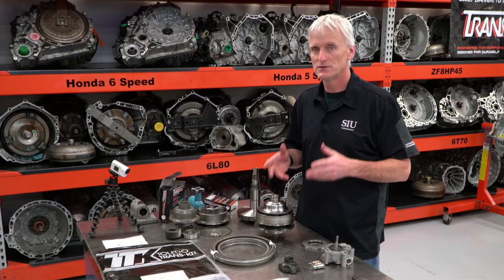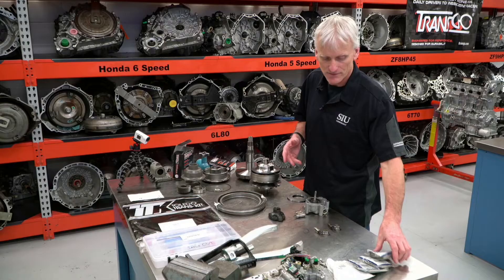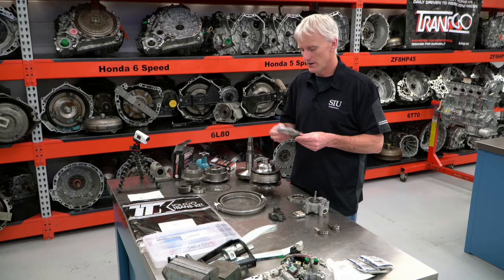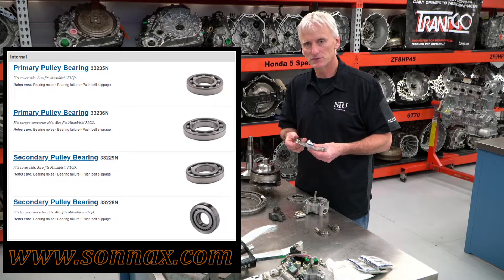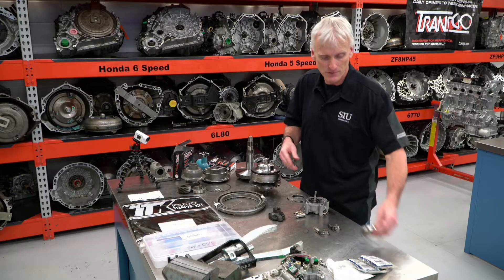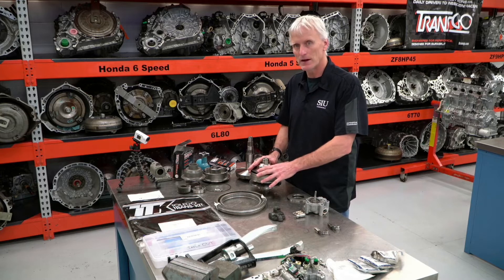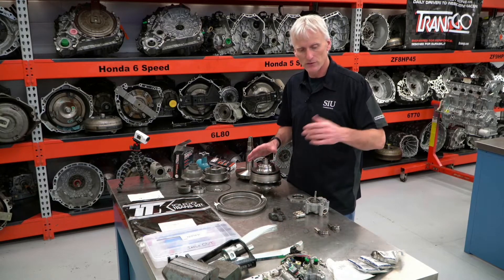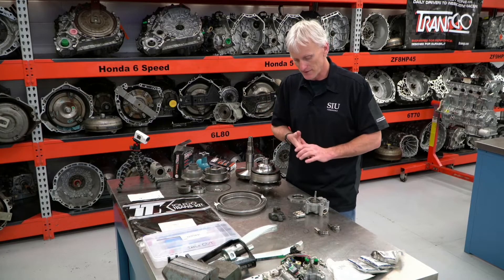When these transmissions first started failing and ending up in the shops, parts were difficult to come across — the availability was not there. Since then, that's changed. We've got a company like Sonics; they've sourced all the different bearings for these transmissions, which has helped a lot because that was one of the difficult, almost impossible to find parts. They didn't cross-reference. The originals did not cross-reference, so Sonics went through, worked with suppliers, and now they've got a solution — they've got bearings.